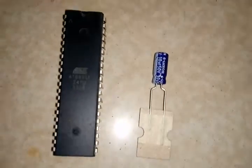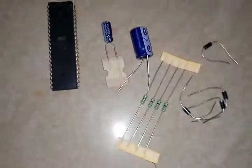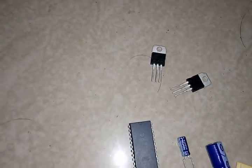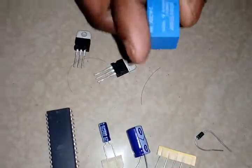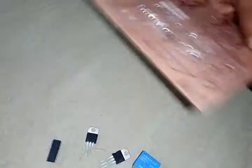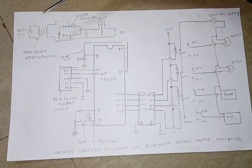This is the capacitor, this is an electrolytic capacitor, this is a resistor, and this is a diode. This is the voltage regulator — 7805 and 7812. This is the relay — the relay is an electromagnetic switch. And this is the relay driver ULN2003.